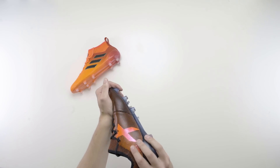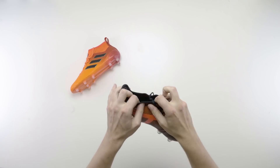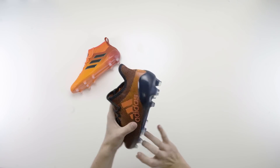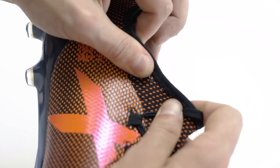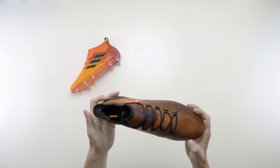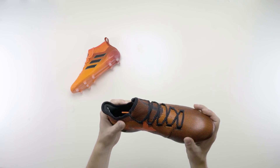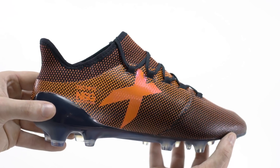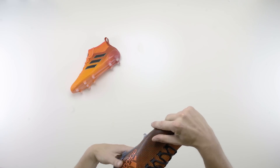Tech-wise, the X17.1 PyroStorm boot is the same as previous releases. We all know that the X boot is for those quick players who want to unleash the limits of their speed, and the technology behind the boot allows this to happen. In terms of tech, it's got the TechFit compression upper, which delivers total stability and moulds itself perfectly to the foot in an instant. I tried these on this morning and they're just so comfy — very, very snug on your foot and just feels like your foot is locked in place, due to the X heel lining. It's got the knitted upper material for flexibility and natural movement, and it also features non-stop grip coating.